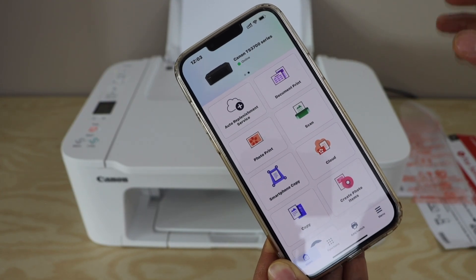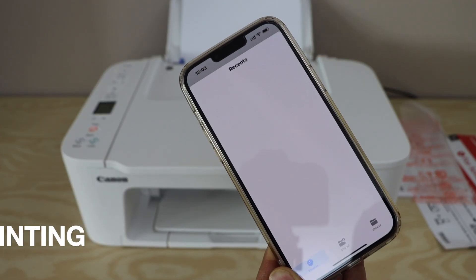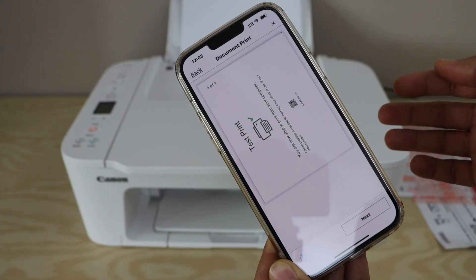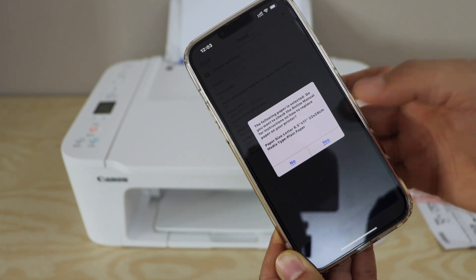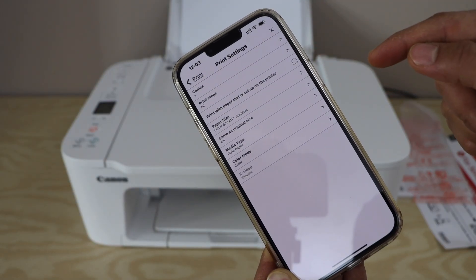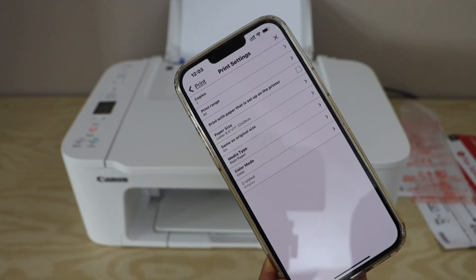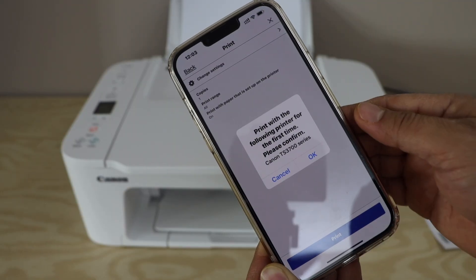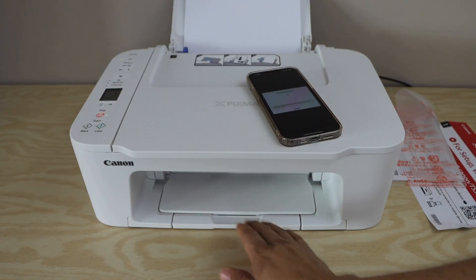The next step is wireless printing and scanning. For printing, select a document or photo from the app and click Next. If the app warns that paper settings are not correct, click No. Go to Change Settings to select the correct paper, then click Print with the paper that is set up on the printer — this prevents that message in future. Go back and click Print, then confirm. The paper output tray is here.